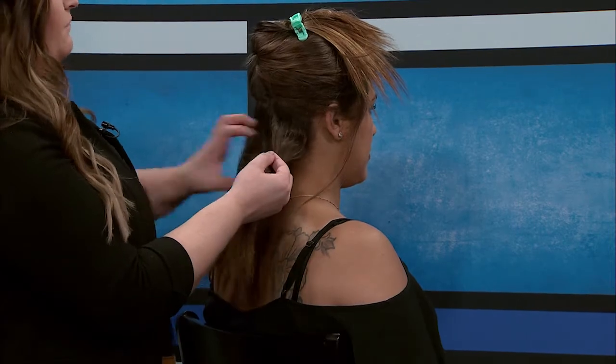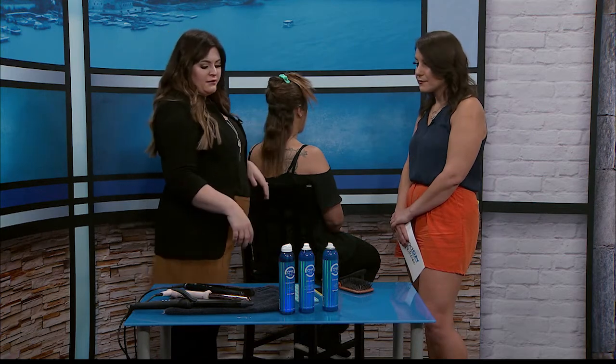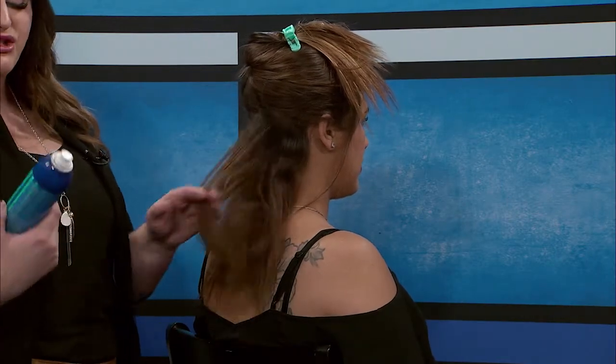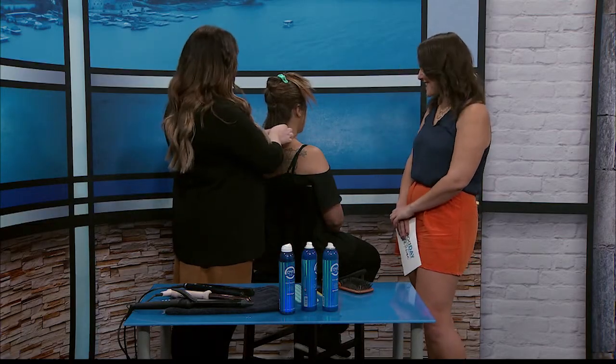She already has a heat protectant in her hair. Depending on the person, if it doesn't hold super well, we can spray a little bit of a light hold working spray in it. This one's really nice — it's super buildable. It's Refined by Oya, and it smells amazing.